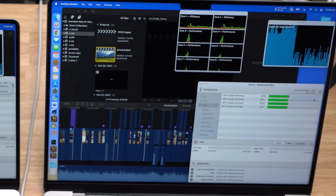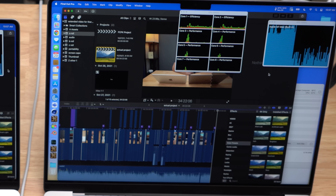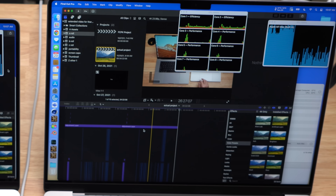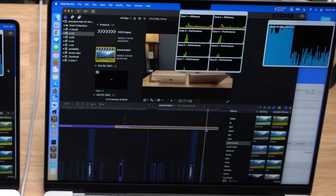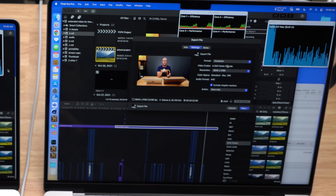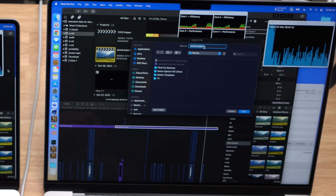We're going to try Final Cut Pro to push both CPU and GPU. We'll start by resetting the max temperatures in TG Pro. We're exporting the video comparing the 14 and 16-inch MacBook Pros — I doubled it and added an adjustment layer with a high contrast color preset applied throughout, which should stress the computers more. These videos are 34 minutes long so the export time should be above 10 minutes, giving us a good read on thermal performance. Export settings are Format: Computer, H.264 4K, saving to the local drive. Starting in three, two, one, go.